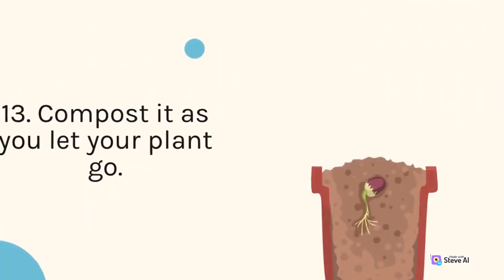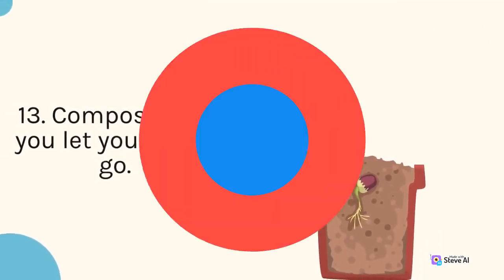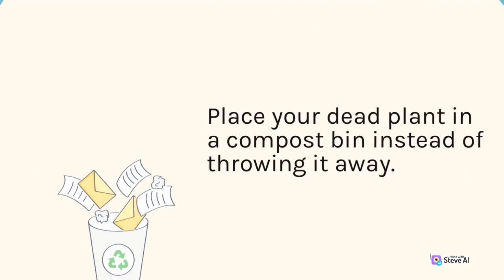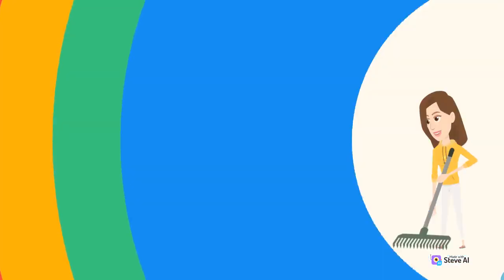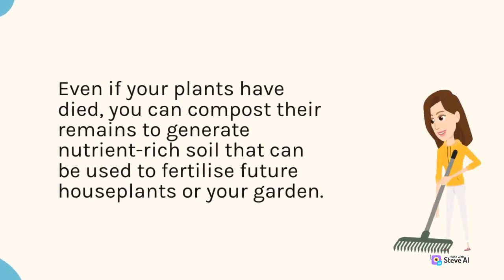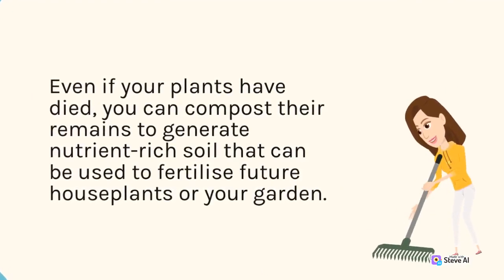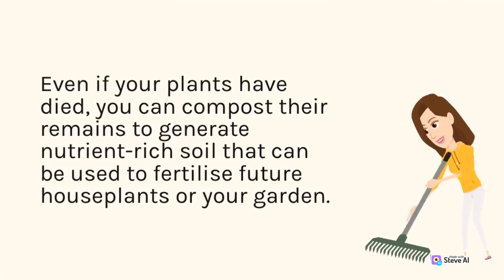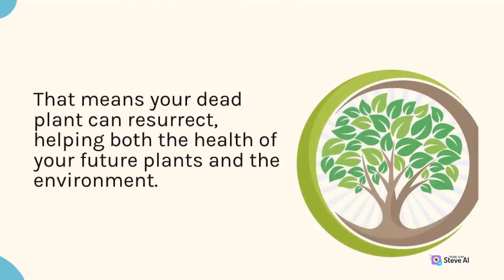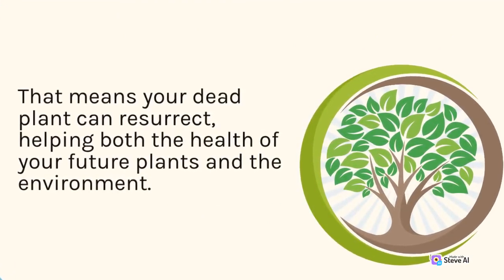13. Compost it as you let your plant go. Place your dead plant in a compost bin instead of throwing it away. Even if your plants have died, you can compost their remains to generate nutrient-rich soil that can be used to fertilize future houseplants in your garden. That means your dead plant can still be resurrected in a way, helping both the health of your future plants and the environment.